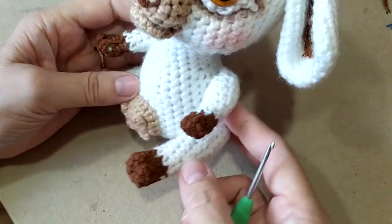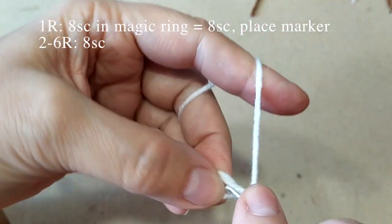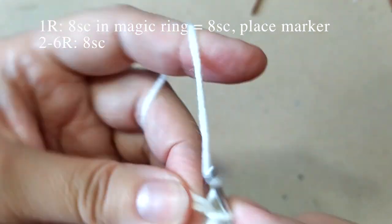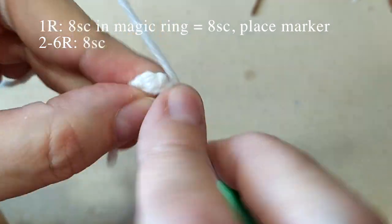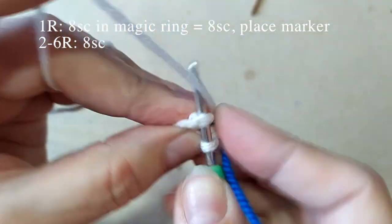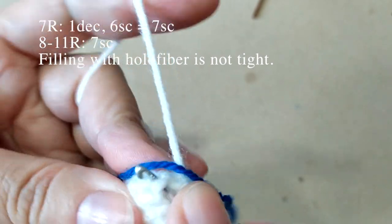Собственно, она у нас готова — остался только хвостик. Петлями амигуруми провяжем 8 столбиков: 1, 2, 3, 4, 5, 6, 7 и 8. Провязали, проложим маркер. А теперь провяжем 5 рядов по 8 столбиков в каждом ряду, по одному из каждой петли вяжем. Я провязала 5 рядов по 8 столбиков.